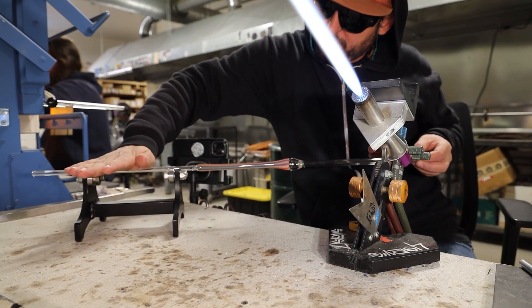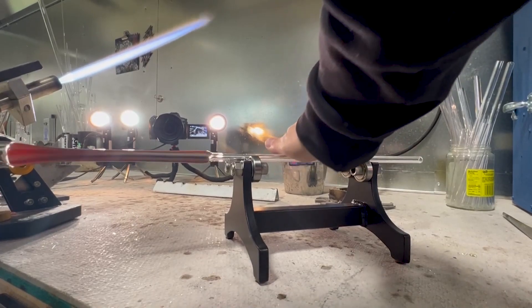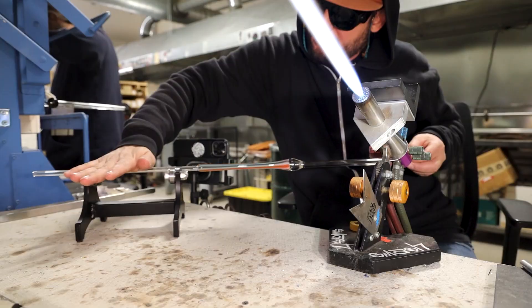Today we're going to be going over how to do a spiral wigwag. I'm going to use a bender back technique to put the kicks in.